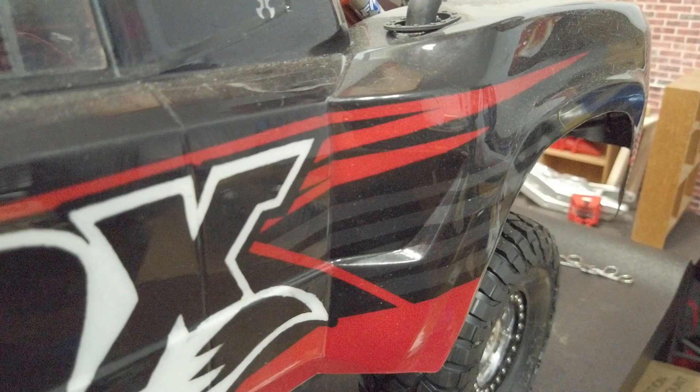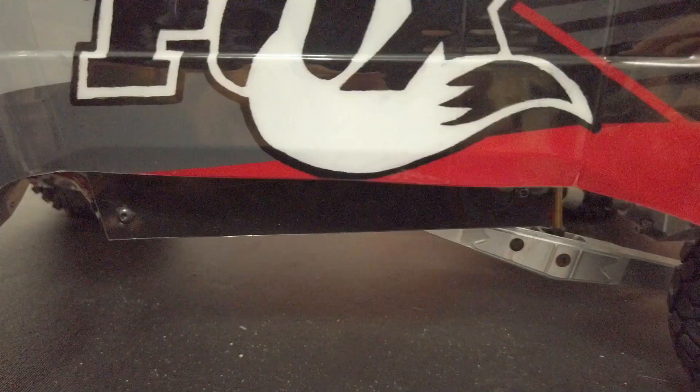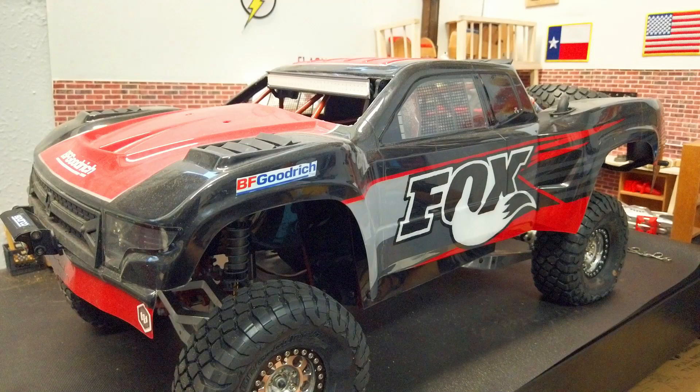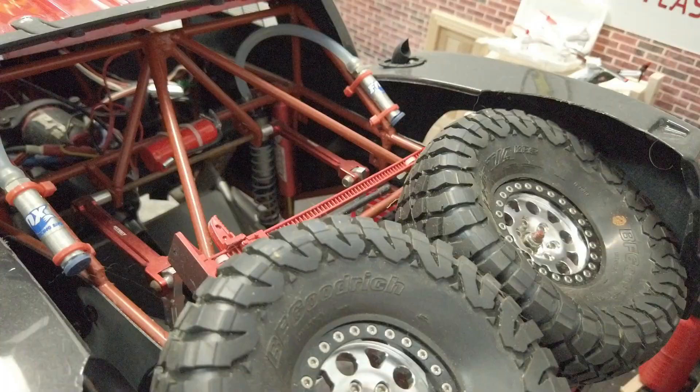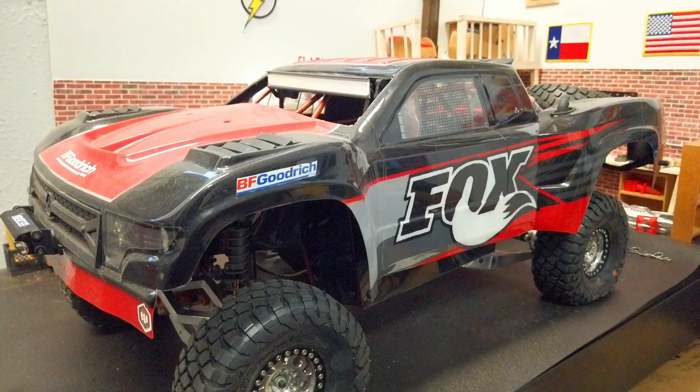This is a totally 100% custom built truck. It was made by a builder out of Reno or somewhere in the Las Vegas area — he definitely came from Nevada. He's a talented builder; he goes by Elvis RC on Instagram, I'll leave him down below. He doesn't build these much anymore but has a couple builds from his personal collection for sale, and you can always message him to see if he's interested in building you one.